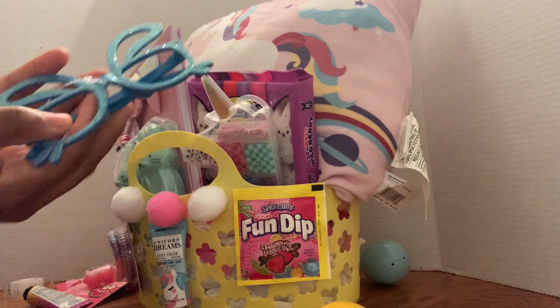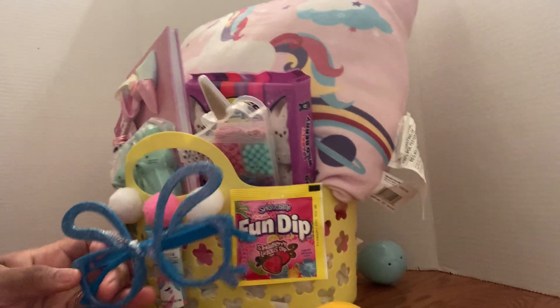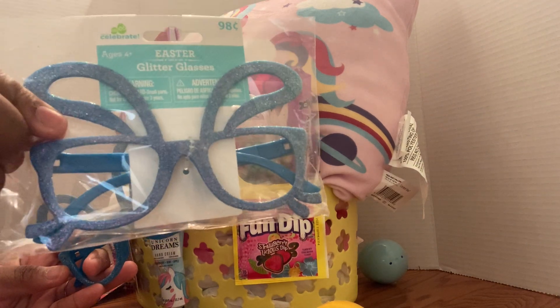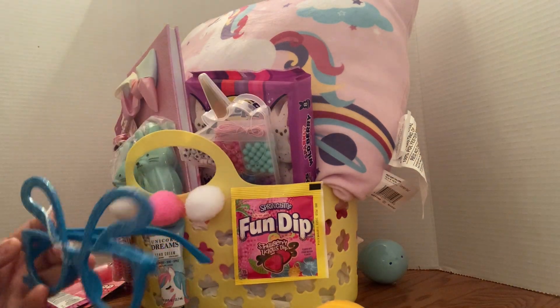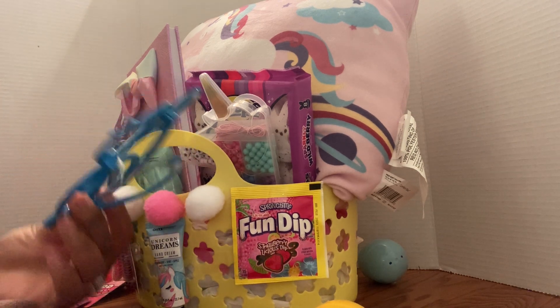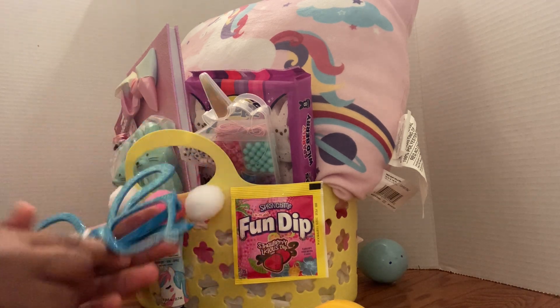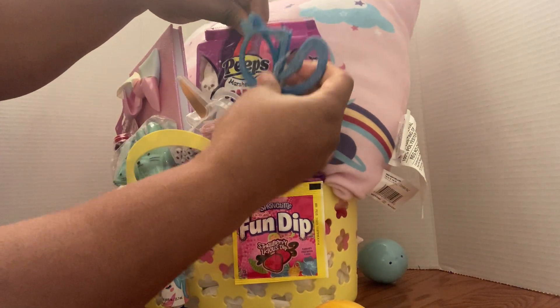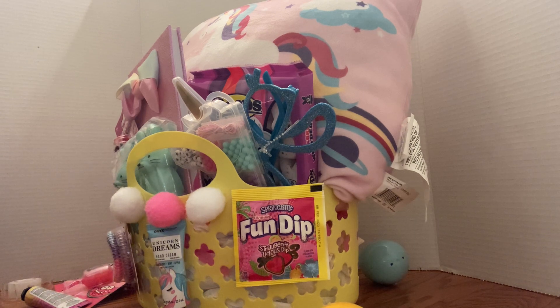I'm also gonna put in some glasses. I got these packs of glasses from Walmart — these were ninety-eight cents. It just looks tacky in the bag, so I took them out but left this little plastic piece on it just so they'll know they're brand new. They don't have lenses — they're just frames. I decided to do blue in here so it won't look too pink.